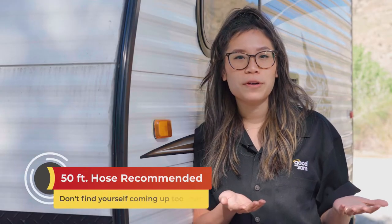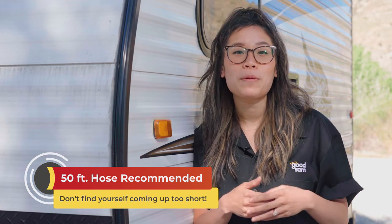We recommend a 50-foot water hose because I personally have come up way too many times short with a 25-foot hose.